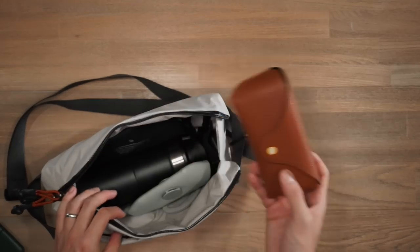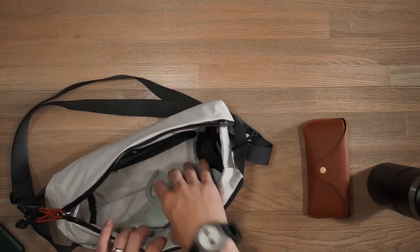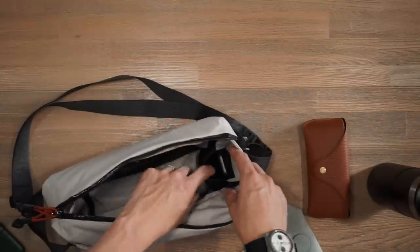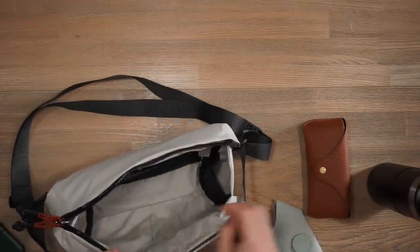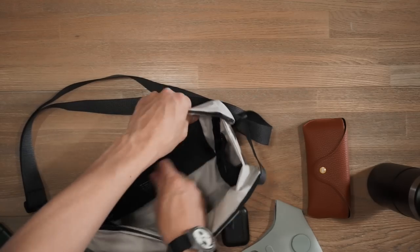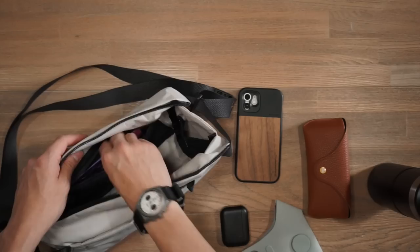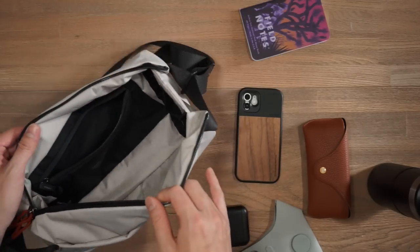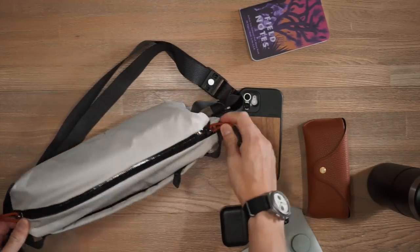Inside, I've got some Sunski polarized sunglasses, a Stanley water bottle, an OzAir face mask, and there's a little pocket for small items where I've got the wireless earphones. At the back, there's another zippered compartment where I've got an iPhone 12 with a Moment case and some Field Notes. Again, very lightweight at only 220 grams, still very functional with lots of durable materials.